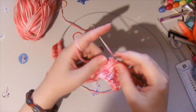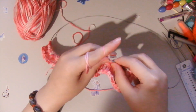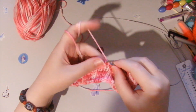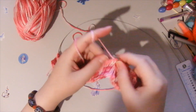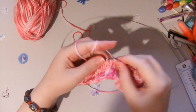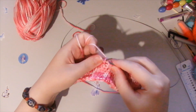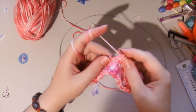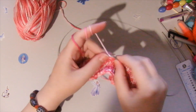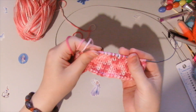The first row of this pattern — and I hope it's easy for you to understand how it's actually done. Sorry for my cat, she's very naughty. So, we finish the row in the same way.